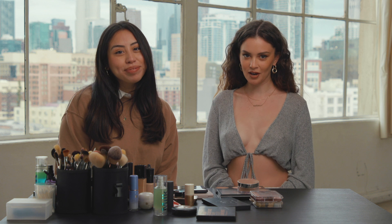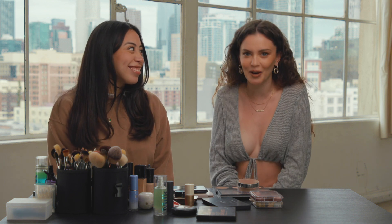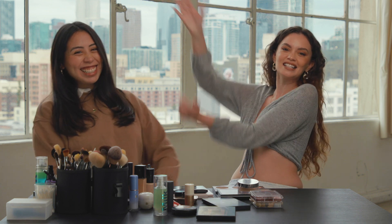Hey guys, it's Sabrina Claudio and I'm here with my very good friend and very talented makeup artist, Marla Vasquez. So we thought it'd be fun to do a series of videos where we recreate some of our favorite looks that we've done from past music videos.